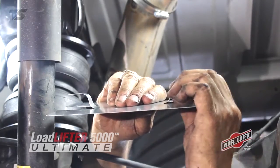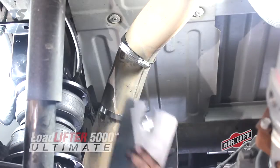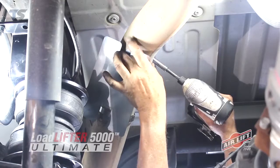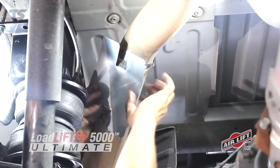To install the heat shield, bend the tabs to provide a half inch of dead air space between the exhaust pipe and the heat shield. Then attach the heat shield to the exhaust pipe using the clamps. Finally, bend the heat shield for maximum clearance to the air spring.